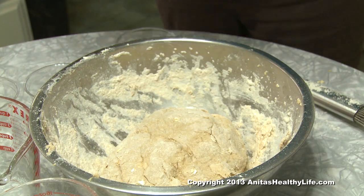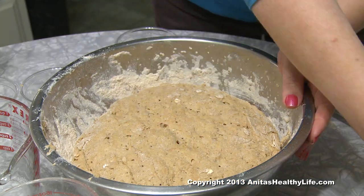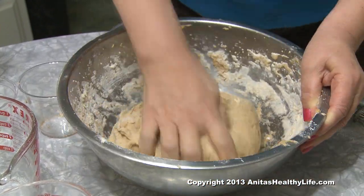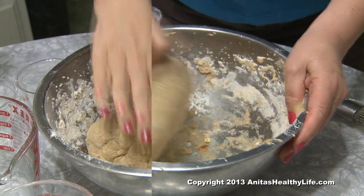Cover it and let it set for 30 minutes, then you punch it down and add enough flour to make the dough, and then you knead it. You might have to add a little flour, and then it's ready to divide.